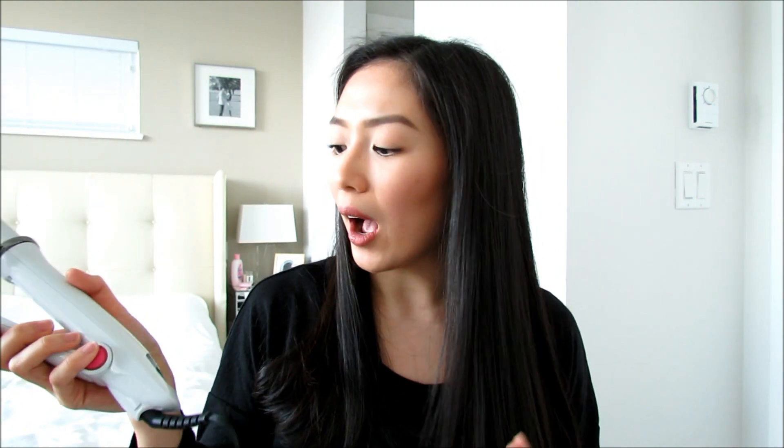Another thing: since this is the Instyler Wet to Dry, what I noticed is your hair has to be pretty much towel dried — almost close to dry — in order for it to work and style your hair. The pamphlet says once to dry and once to style, so your hair has to be almost dry for that rule to work. But if your hair is a little more damp, you have to run it like three or four times. I also love that the Instyler Wet to Dry is kind of like a four-in-one tool because you can straighten with it, you can curl with it, it's kind of like a blow dryer as well, and it has little bristles that comb and smooth your hair while you're straightening or curling.